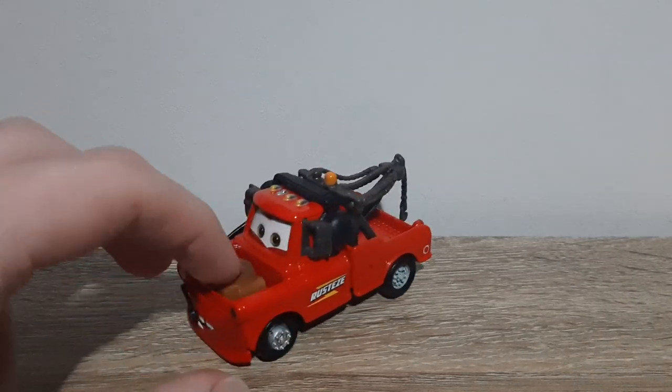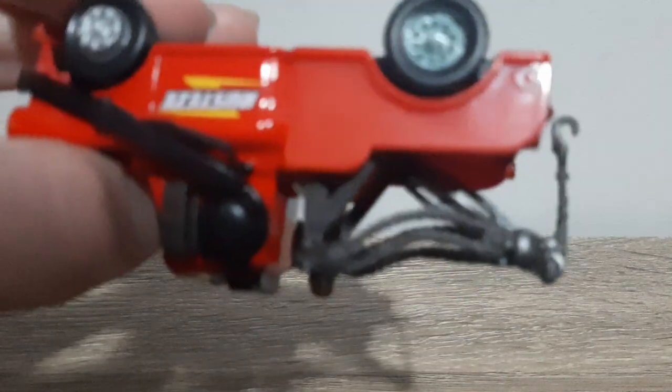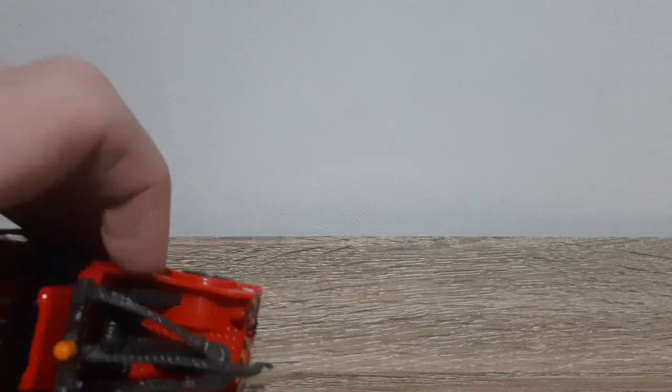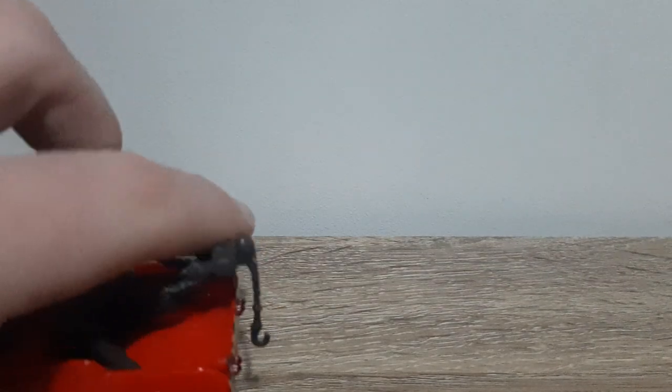We've got silver black tyres with silver rims on the front, and black tyres with grey rims on the back. There are headlights here, and some other lights — whatever they're for. Back bumper reads A113 as always.